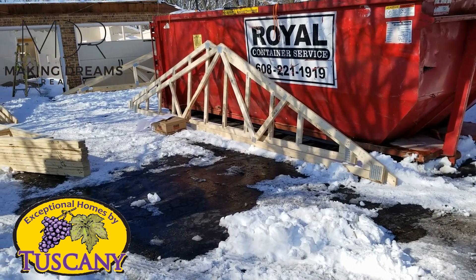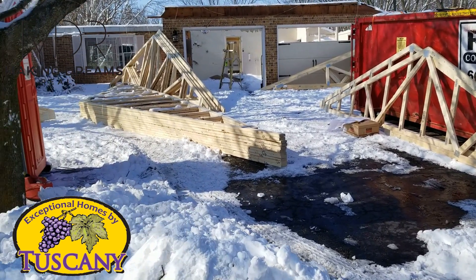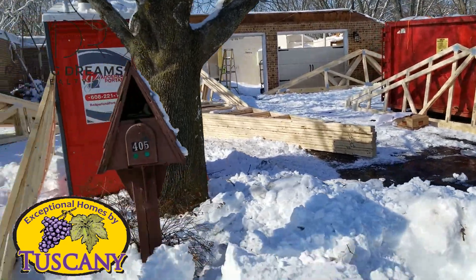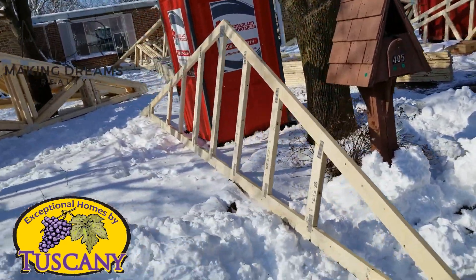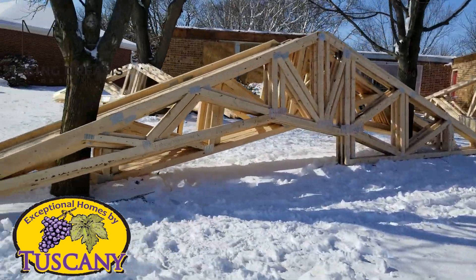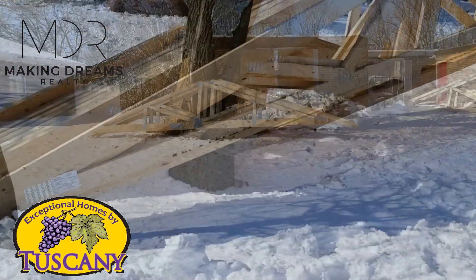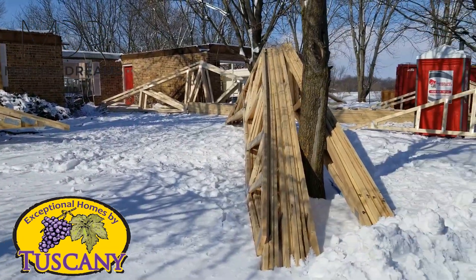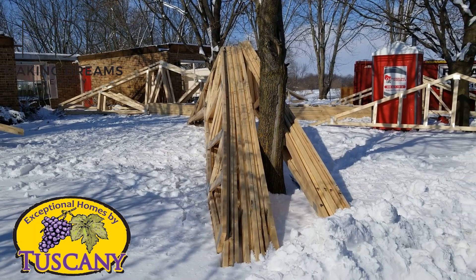So they delivered our trusses and we have quite a few trusses to deal with. First step is to get them organized into which ones we need and about where they're going to go. We'll get this lift delivered and then worry about having the next lift delivered, and once we get that lift delivered we start putting them up.